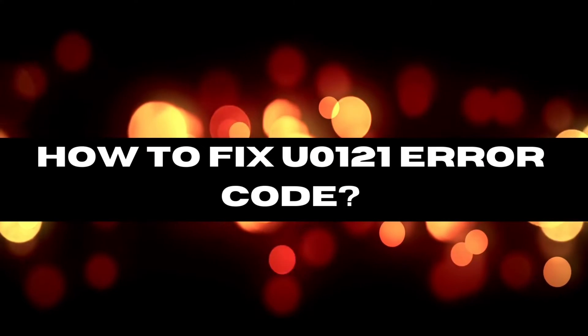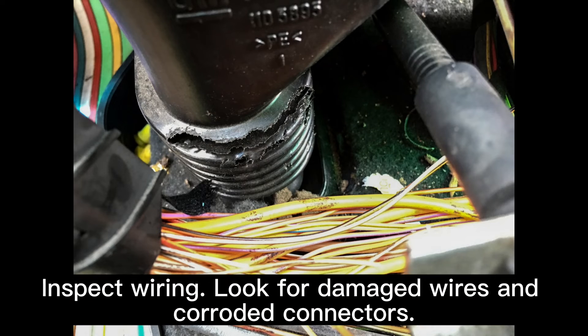Now let's fix it. Step 1: Inspect wiring. Look for damaged wires and corroded connectors.